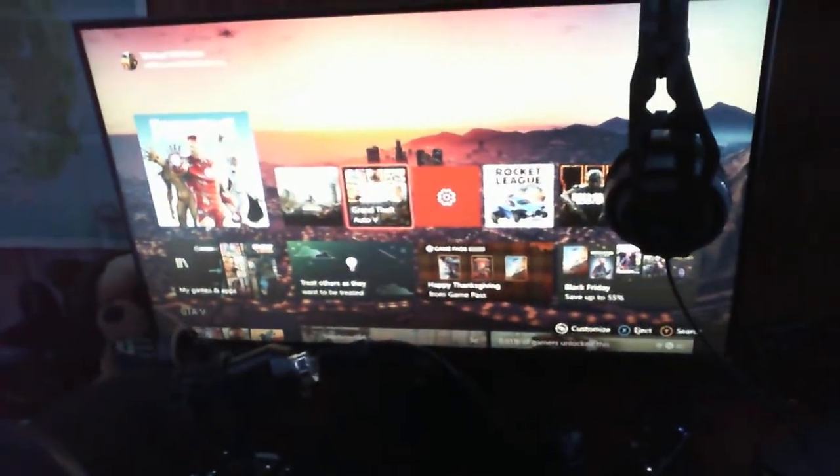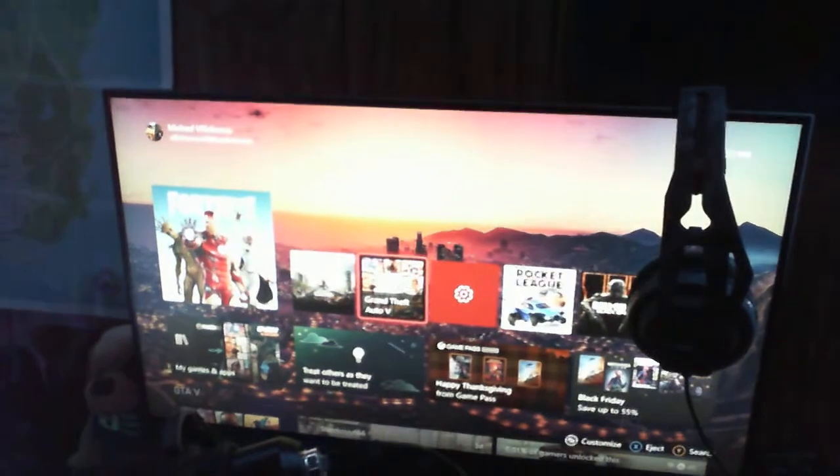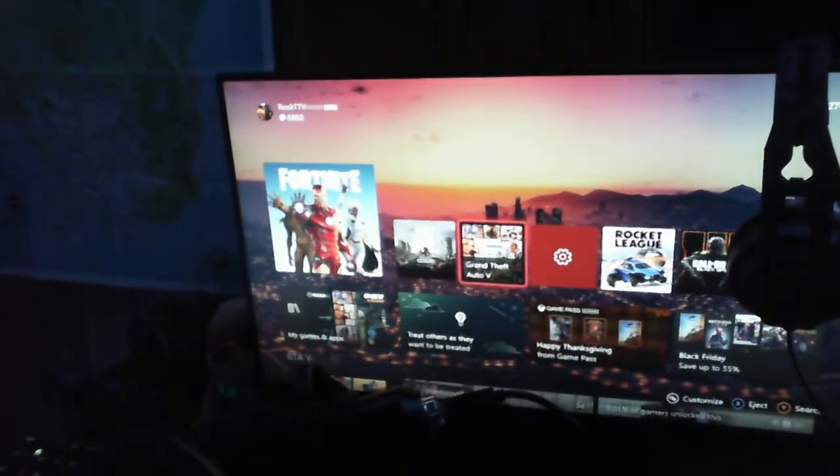The monitor is a Microsoft 24-inch monitor. Really nice, very clean graphics. I really love it — it's definitely a major upgrade from my last monitor.